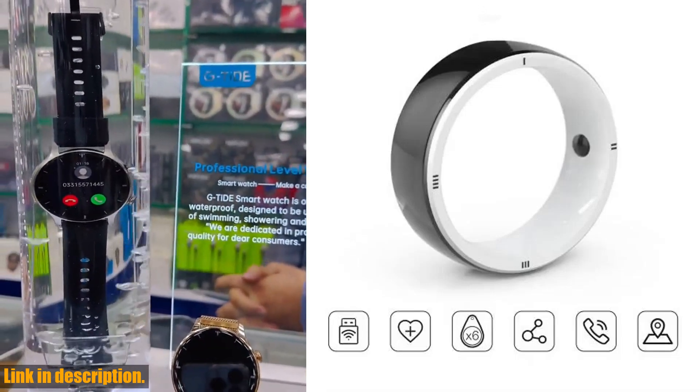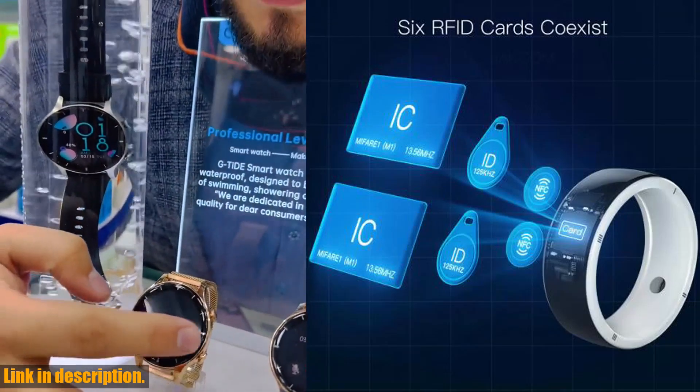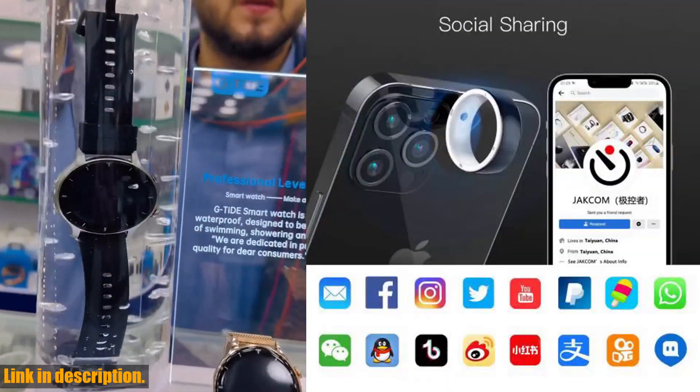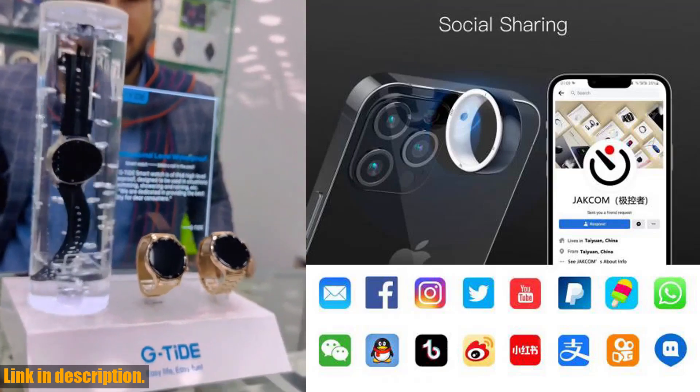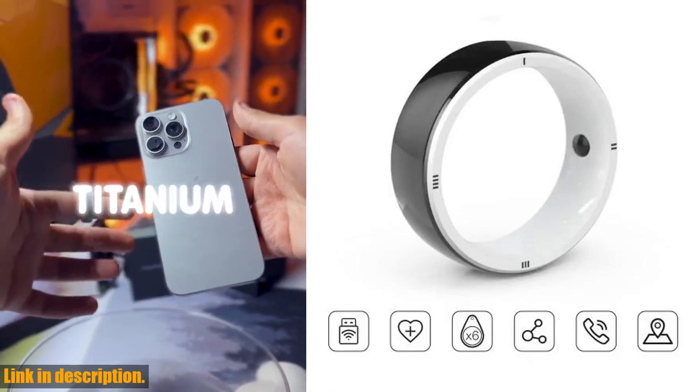And with free worldwide shipping, there's no reason not to get your hands on this amazing smart ring. So what are you waiting for? Check out the link in the description to get your hands on the Jakom R5 smart ring today. Don't miss out on this amazing product that combines fashion, technology, and health benefits.